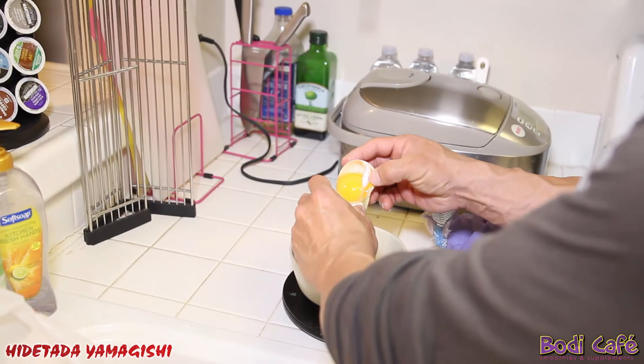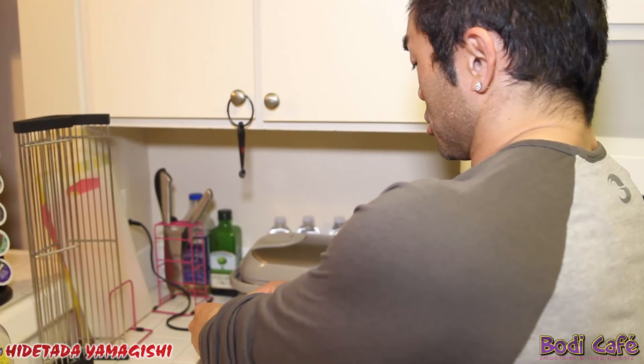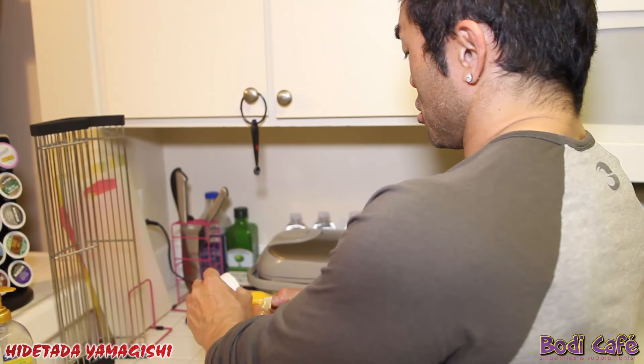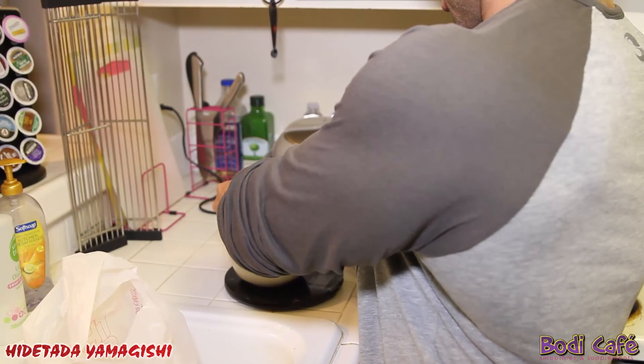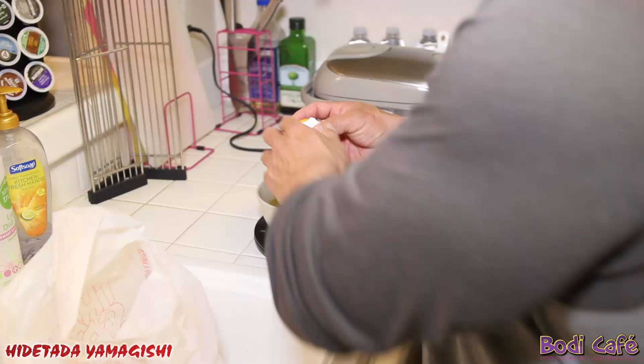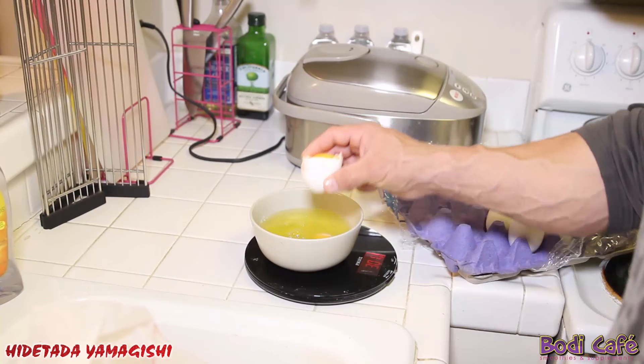I actually like to cook, so I don't mind cracking all these eggs. These are big eggs — not even 10 and it's already 220 grams. I use grams. One more — okay. 301 grams. That's 300 grams. That's good. I did good today.